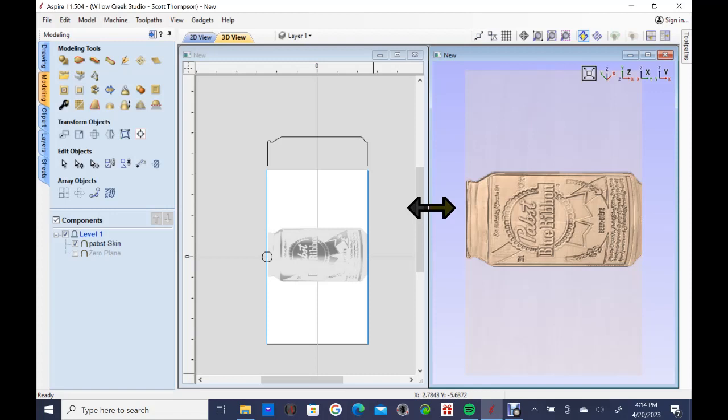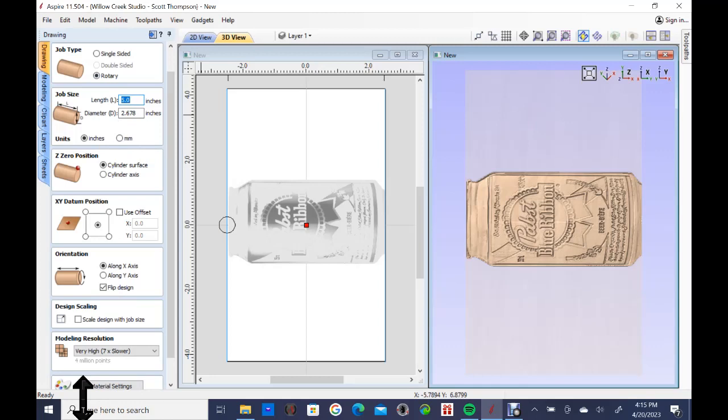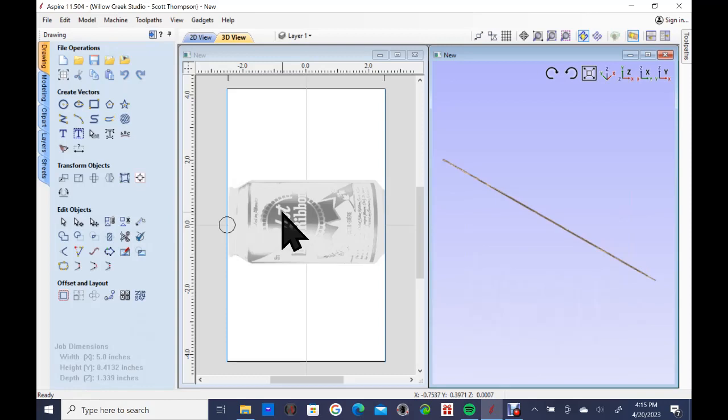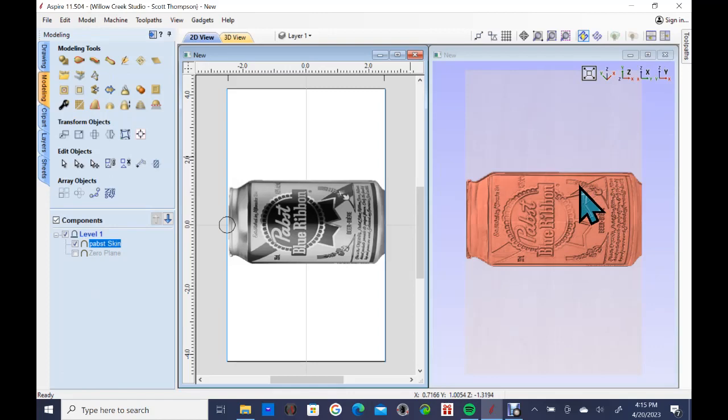Now I've opened a new modeling screen — this is a rotary model screen. Under 'edit job size' you can see it's set up as a rotary model: 2.67 inches in diameter, which is the size of a beer can, and five inches in length. When you research this there are quite a few different lengths and sizes of beer cans. I imported the skin we used in the last model — it's already in here under components, sitting there ready to go.